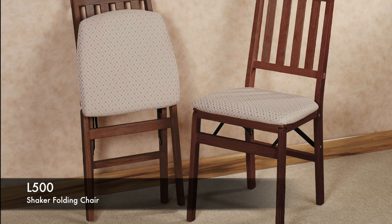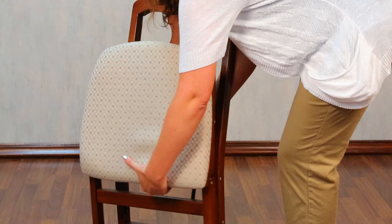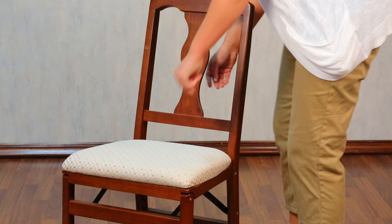Stack More folding chairs are a stylish solution for occasional seating. To open, pull the top of the seat away from the back panel to unlock. Grasp underneath the front of the seat with one hand and the bottom of the backrest nearest you with the other. Pull apart, push down on the seat, and the chair will snap into place.